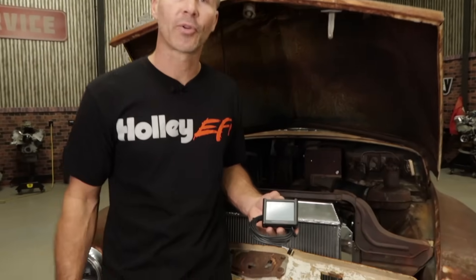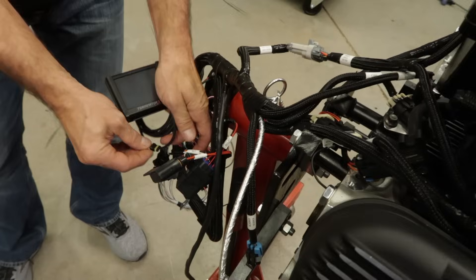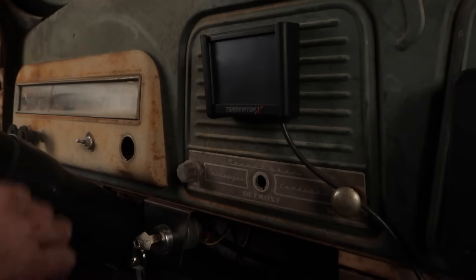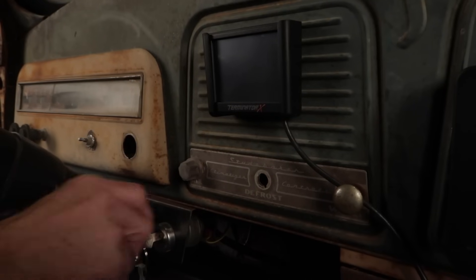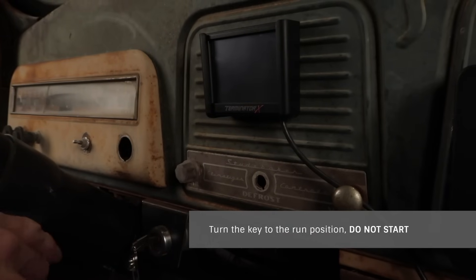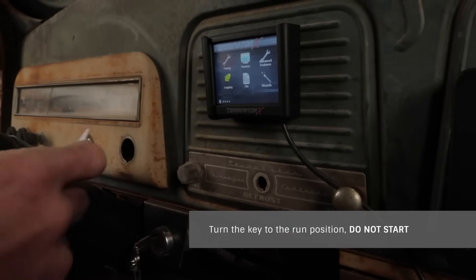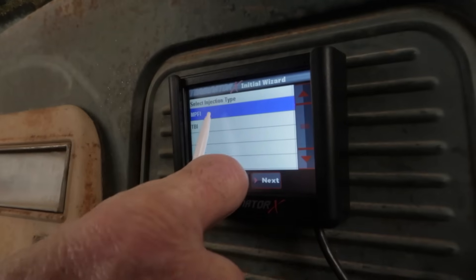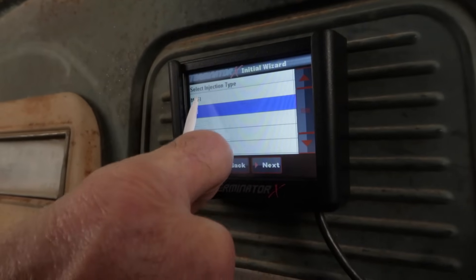The last thing we need to hook up is our 3.5 inch touch screen handheld — it simply connects to the CAN bus connector found on the main harness. Once you've got that routed and connected, we can start the wizard. The Terminator X Startup Wizard works a lot like the Sniper Wizard — you simply enter the critical information and it creates a base calibration for your particular setup. Simply follow the prompts. Starting at the home screen, choose the wizard, then the GCF Wizard icon. Choose between multi-port or throttle body injection. Terminator X supports multiple platforms, so you need to select your system type from the menu.